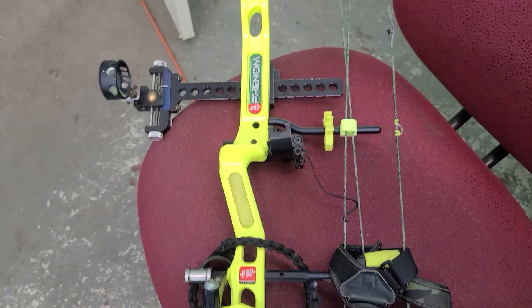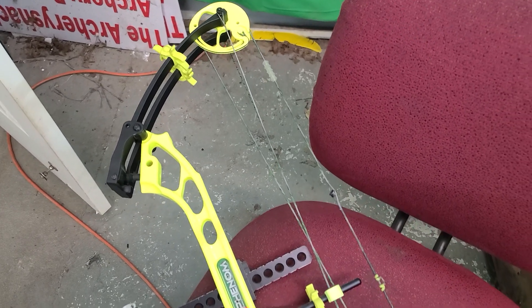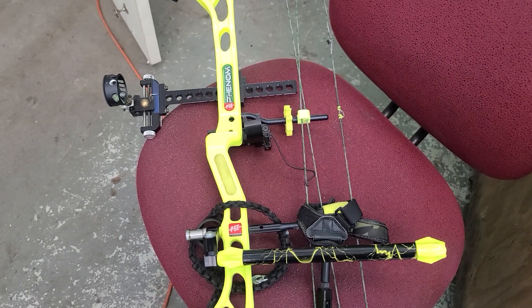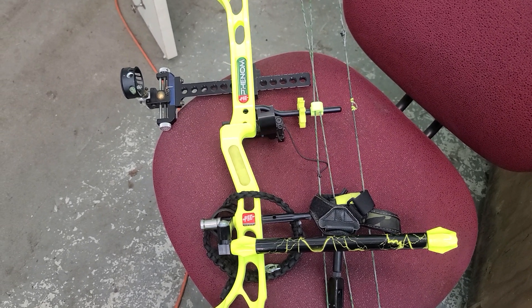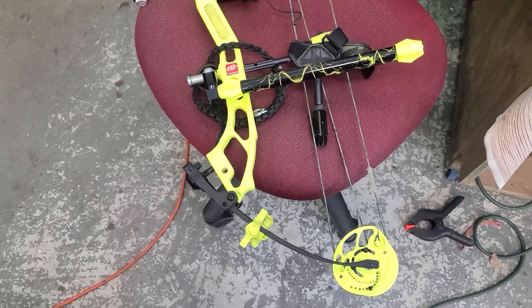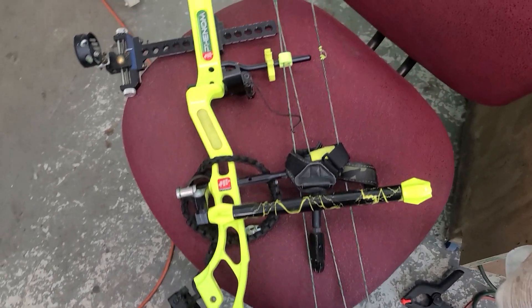Let us know if you need better pictures or more information, just holler at us. It's a 60-pound max bow but I think it's down right now to about 40 pounds, maybe even less. I'd have to look up the Phenom SD specs again, but I think max draw length is 28 or 28 and a half inches, and it'll go lower.